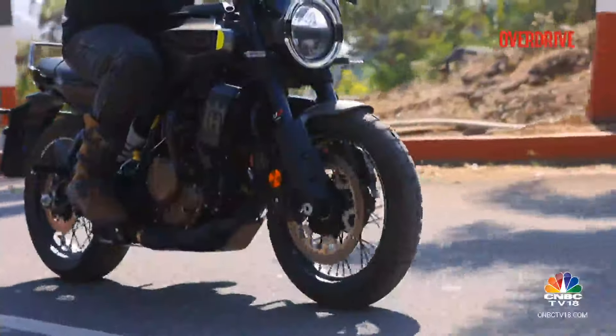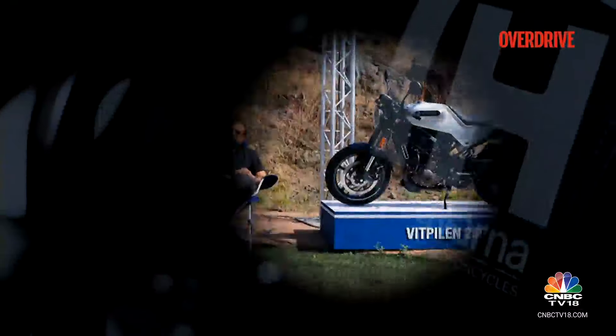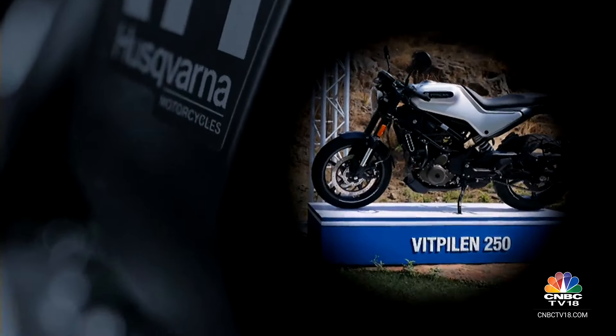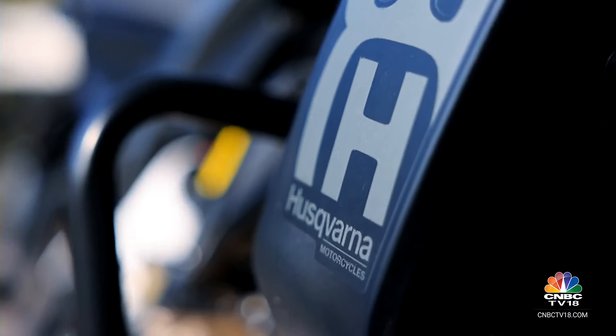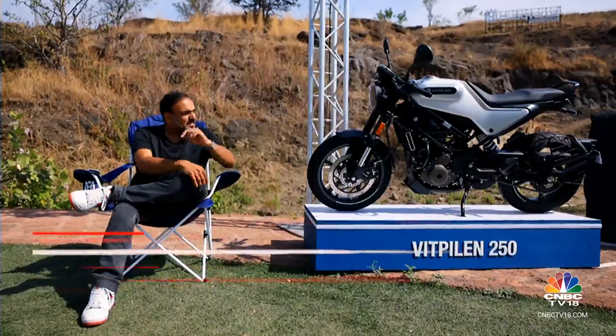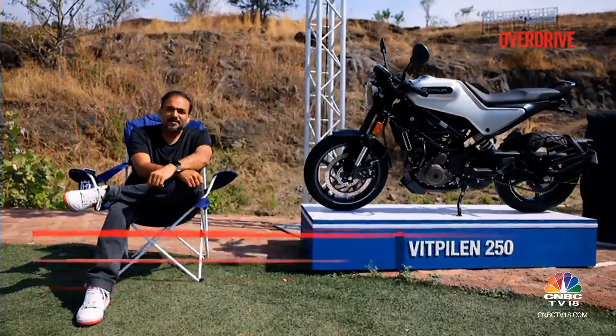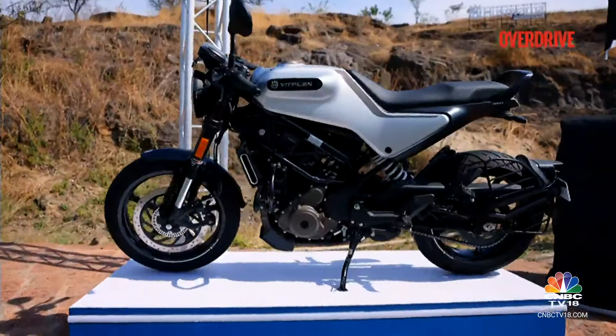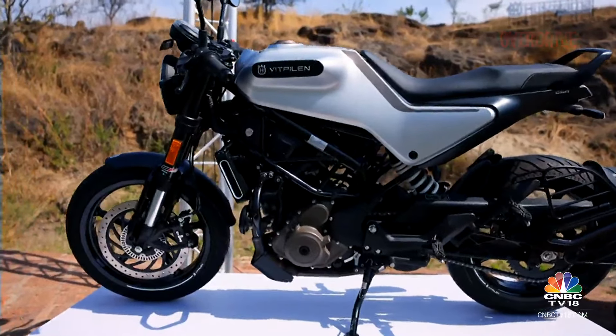Welcome back, you're watching Overdrive. The Husqvarna Svartpilen and Vitpilen motorcycles are now divided not only by body style but also by engine capacity. The Husqvarna is a Swedish brand sold at KTM dealerships, sharing all its underpinnings with KTM as part of the KTM group. But what we're here for is the new 2024 edition — Husqvarna is back and they've brought along bigger siblings.